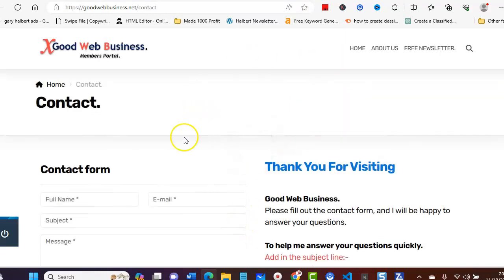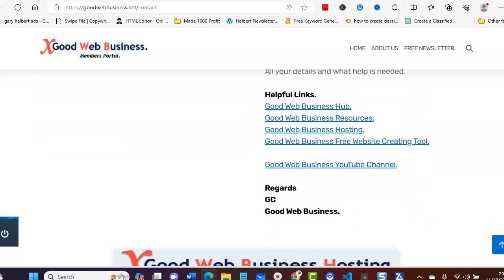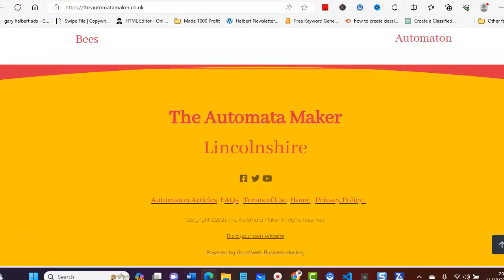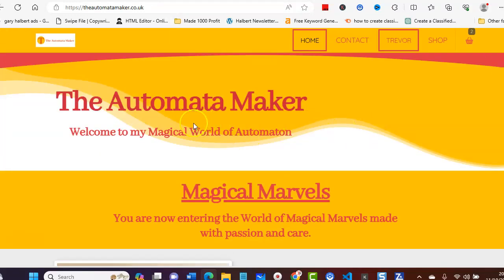This will take you through to the Good Web Business membership portal and you've got the form there — ask me any questions and I'll try and answer you honestly. There are helpful links here as well. So there you go, that's the Automata Maker and that is a shopping cart working live on the customer's website. Anyway, thank you for watching and I'll see you on the next video.